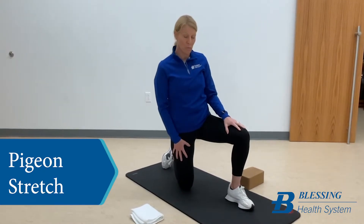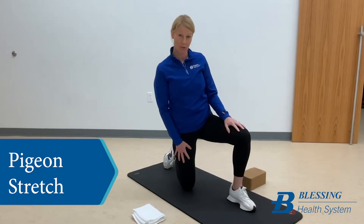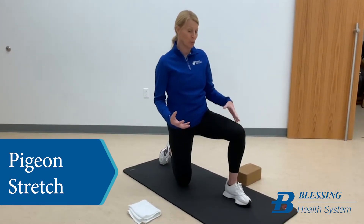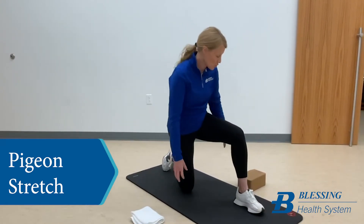If you haven't done this stretch very much or you're not very flexible in your hips, possibly grab a thick blanket. I've got a yoga block here that can be a great prop to help you if you can't quite get very far into the stretch. So I'm going to show you with the yoga block.